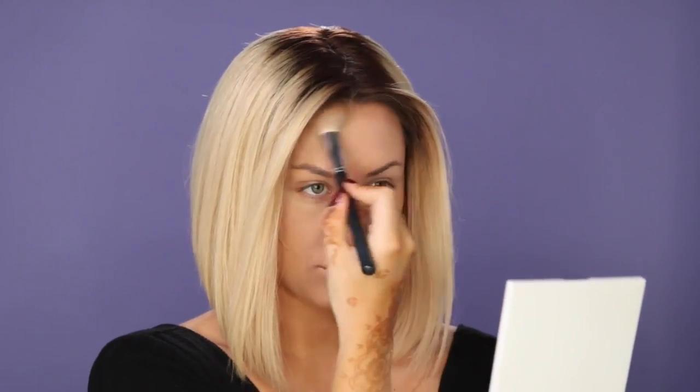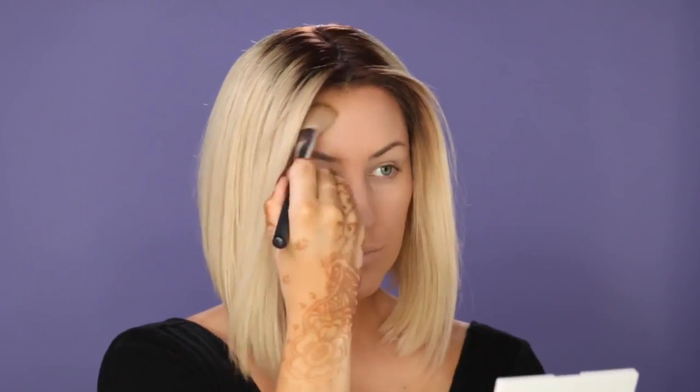Next, I'm going in with a shimmery bronzer, and I'm going to start up at the hairline and kind of work my way down the forehead. I also go in on the cheekbones, and I also do the nose and the chin.